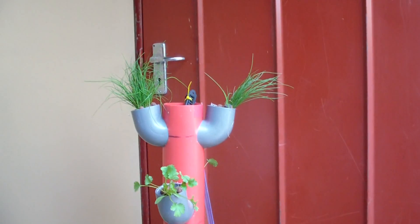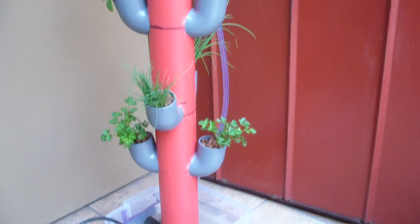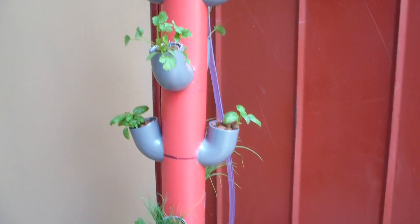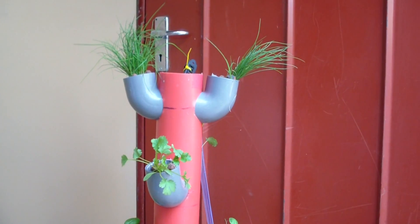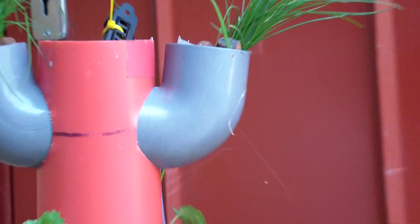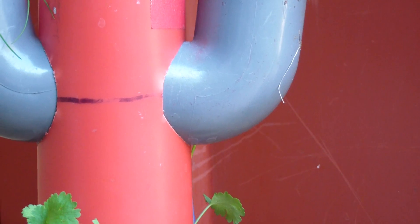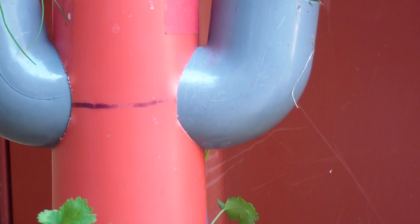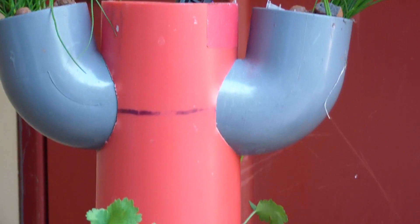On the side we've got a little plastic pipe running up to a pump in the reservoir, and it basically just pumps the water up to the top and the water runs down the roots of the plants. You'll notice that the elbows are sitting at a slight angle, so that as the water runs through it actually builds up a small water reservoir in the bottom of the elbow — so if you have a power cut or something, you'll have a bit of extra time.